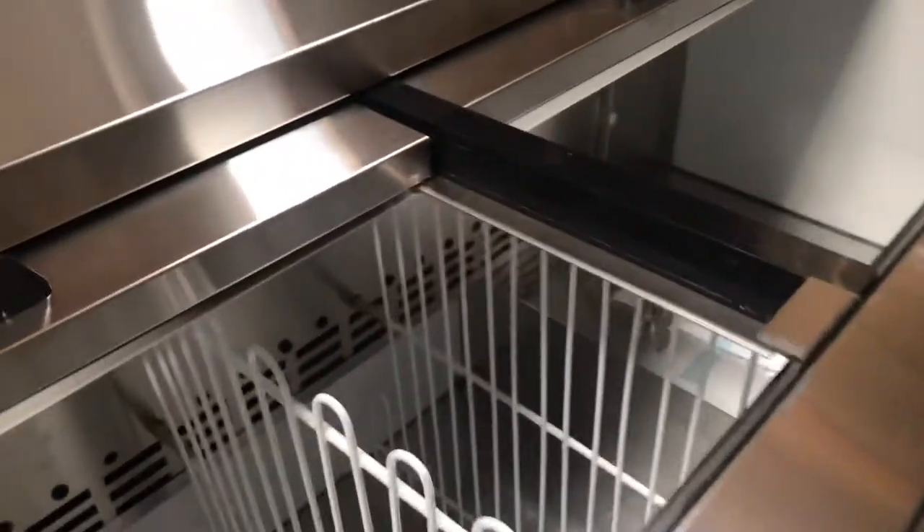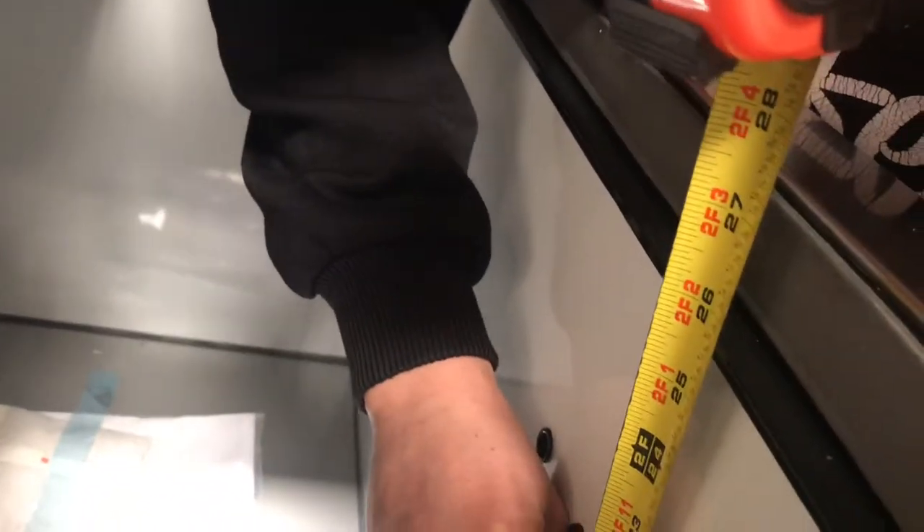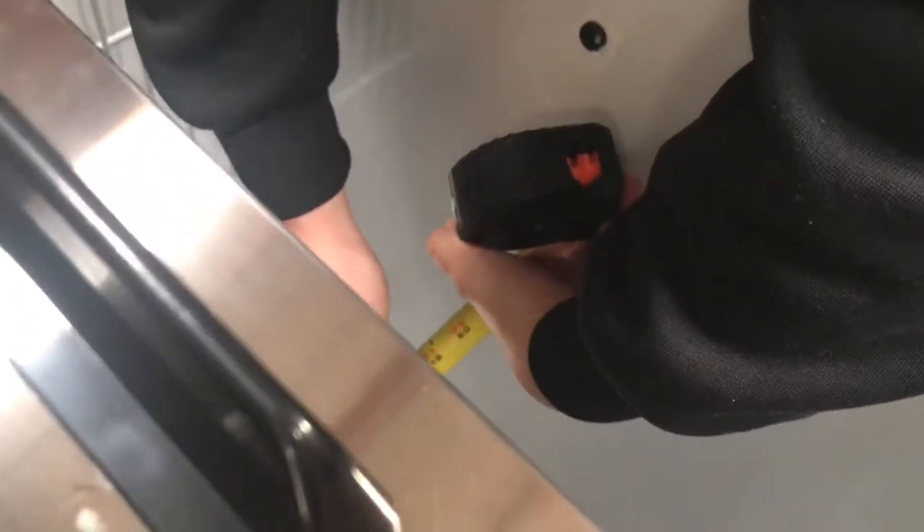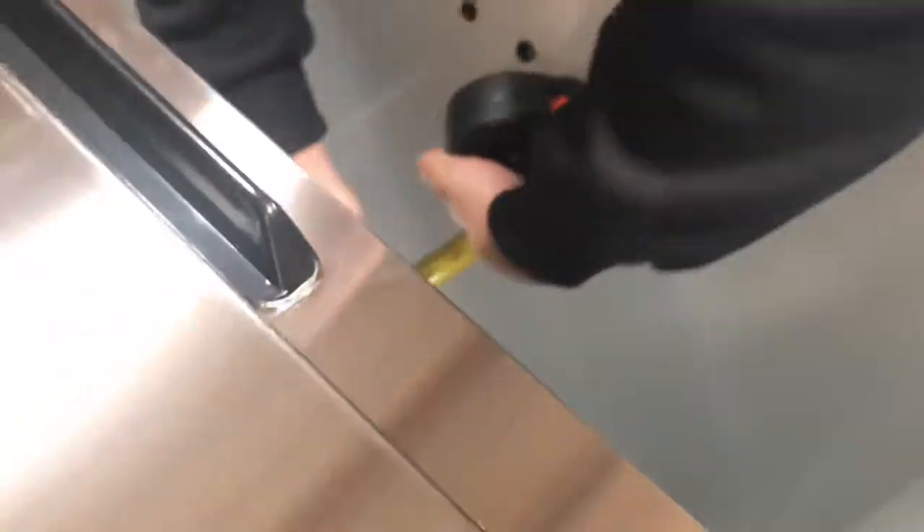Now as far as dimensions, let's give you the dimensions for the cooling case inside. For the height, it will be 25 and a half inches. And for the depth, we're looking at around 23 inches.